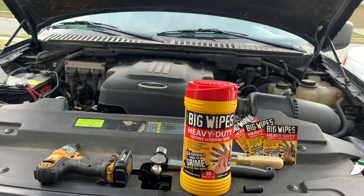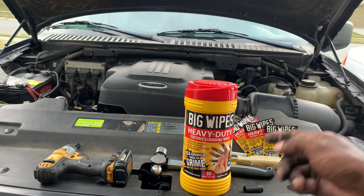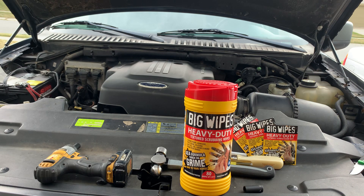All right guys, what's up — Mitt What's To Review here, back again. I'm going to tell you guys about a new product that I got to try out. Big shout out to Big Wipes Heavy Duty — they sent me some of these Big Wipes, and I want to tell you guys about them.